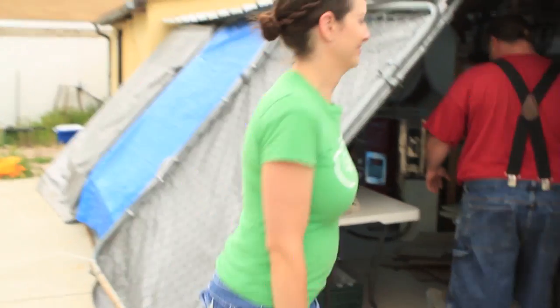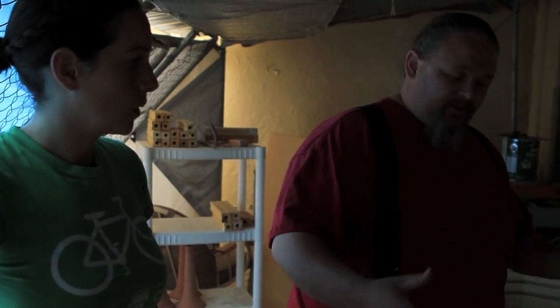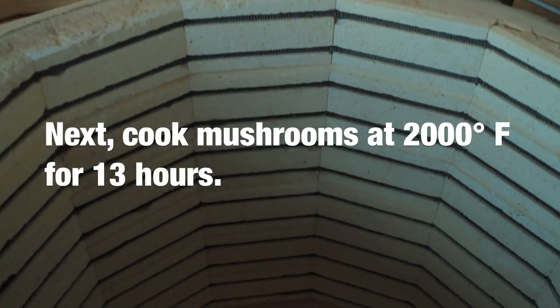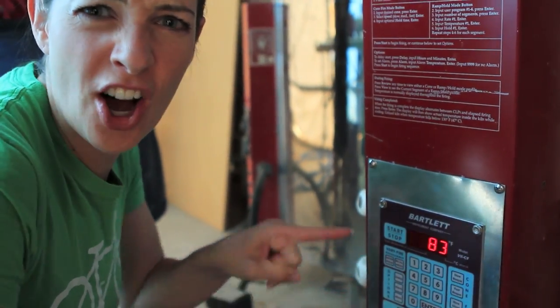Under here, under my homemade chain link awning, I've got my bisque kilns. So I'll load up my mushrooms and my pottery in the kiln. It's like Star Trek down here on the automatic one — I can't get her any harder, Captain!